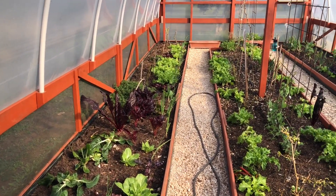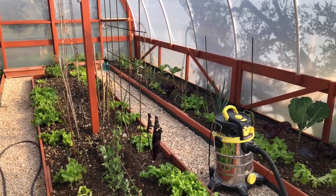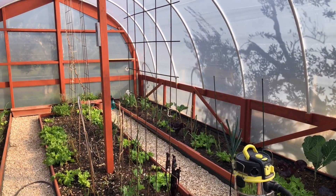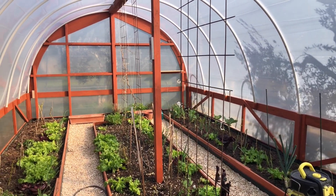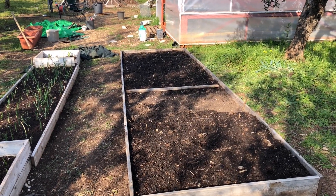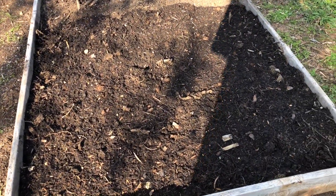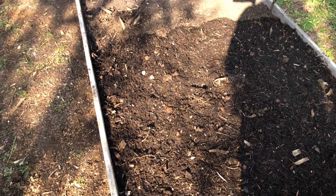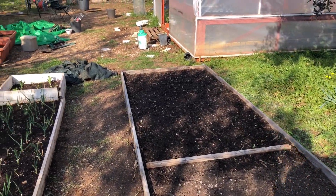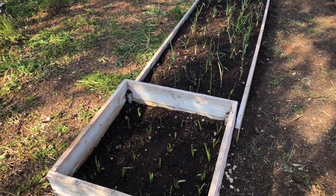Hoop house had a good tidy up — all the dead tomato plants taken out, some more peas planted. We're getting there; almost ready to finish the hoop house once and for all — put the windows in etc. Leek bed's been leveled and filled. Leek roots from the ones we harvested have been planted there — we'll see what comes up in a few days. Beetroot planted there. Onion beds topped up with decent soil. Same for the garlic.